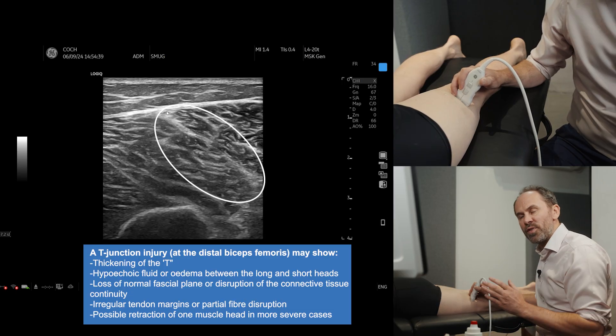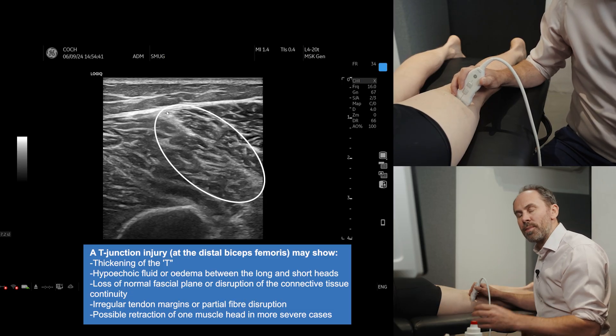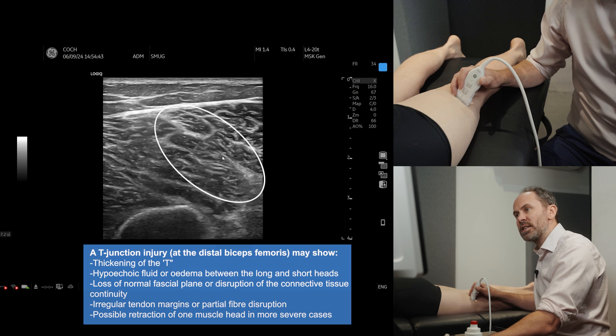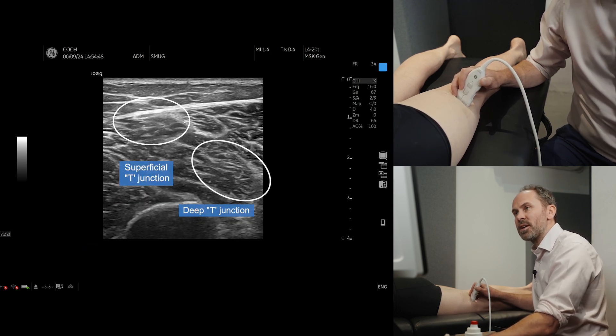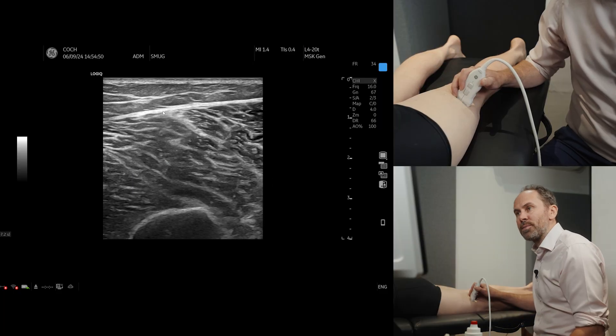If they're located more superficially, they can be a longer time back to playing. If they're slightly deeper, they can have a slightly improved prognosis, but obviously it does vary. So that is the T-junction area of the hamstrings.